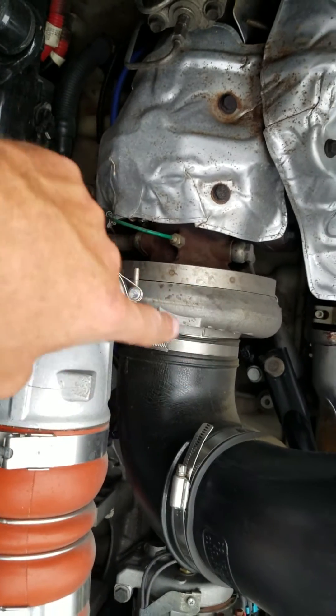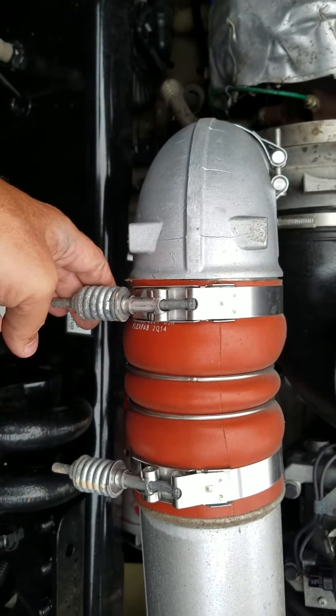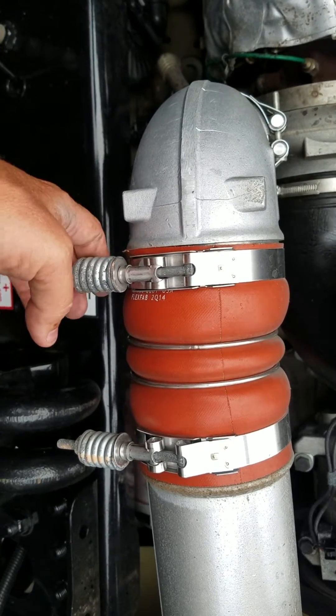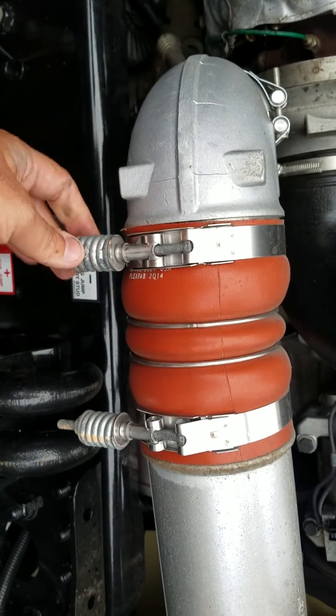That line goes into your turbocharger, and these are the clamps here that I'm talking about. Even when the truck is running, these clamps are not hot, but I would have gloves on anyway before you grab them just so you don't cut yourself or anything.